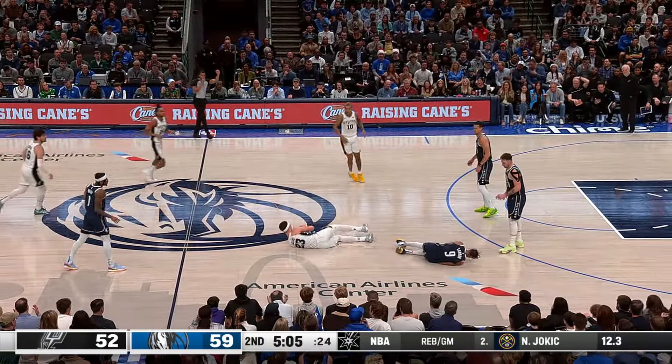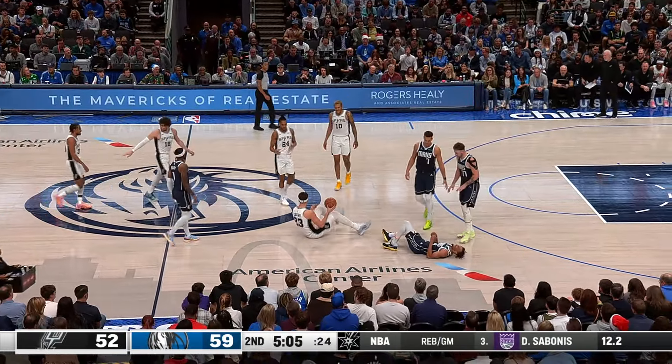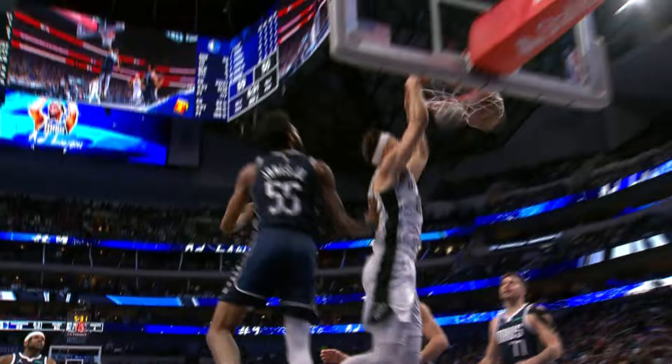And then the Mav throws right back, and then Lawson trips up Zach Collins. Jeremy Sohan again makes the right decision, drops it off, and Zach Collins throws that one down with authority.